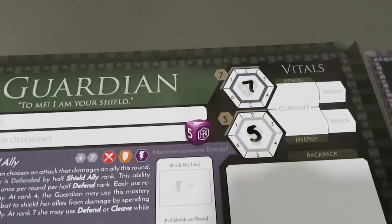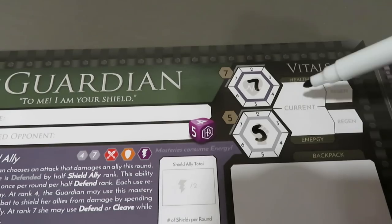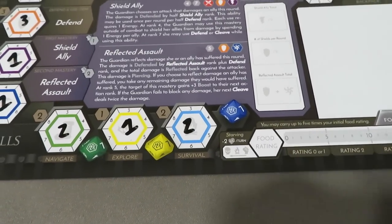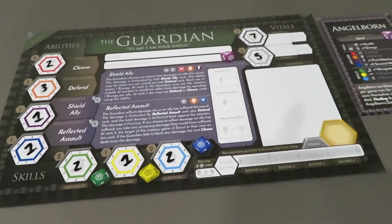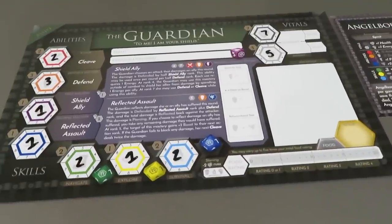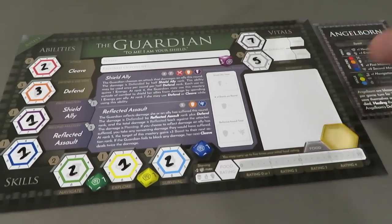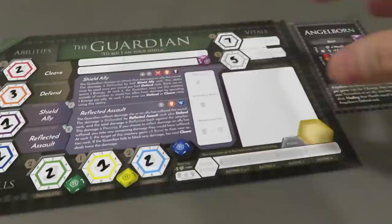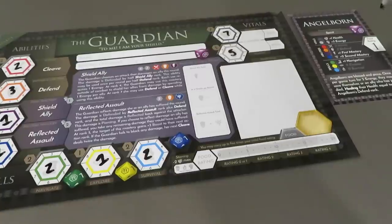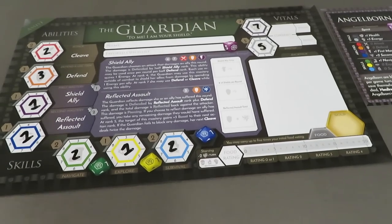Once we have determined our total ability, we're going to keep track of where we are currently with our health and energy over here. Also, what's really important is food rating — that's going to come into it right now, because we need to actually populate the rest of our stats based on the race card that we pulled; it's going to adjust some of our stats. This is where the dynamicness of your character really comes to life. What I really like with the game is that if I played a Guardian and had a different race than Angelborn, my stats would completely change just from the get-go alone.